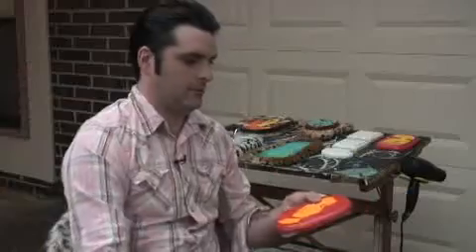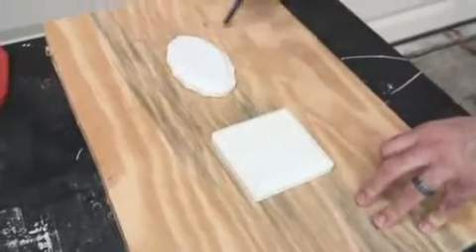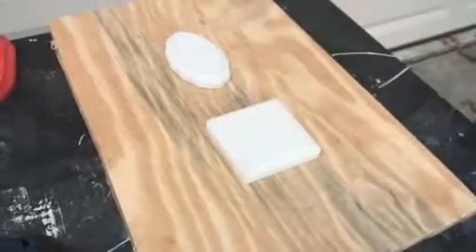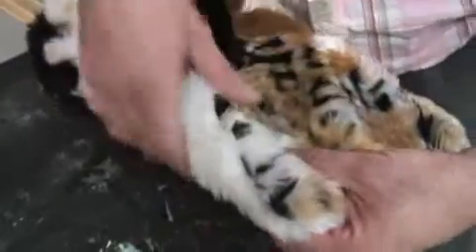Okay, well what you're going to need for this kind of project — first there's going to be a plaque. You can get these at Michaels really cheap, I don't know, one or two bucks. And some kind of a backing surface — I've got some plywood over there. You can use something different if you want, like stiff cardboard or pre-cut type woods. And some fur from the fabric store — I got that stuff at Joann's.